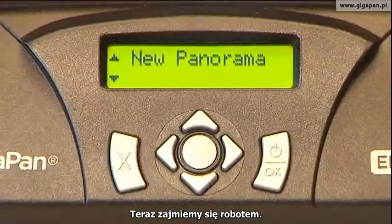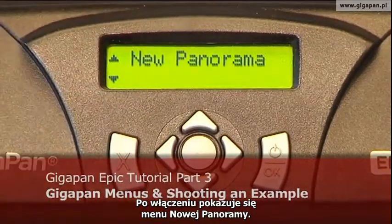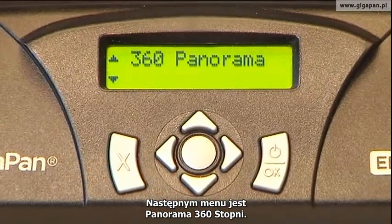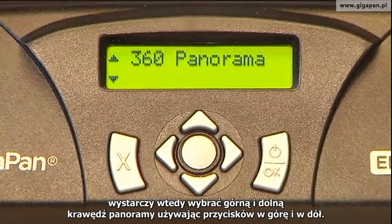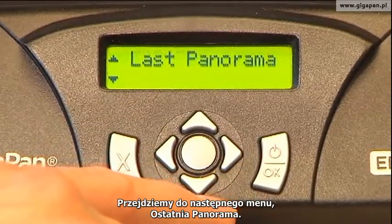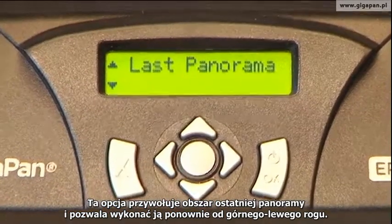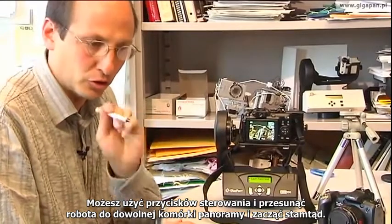Now we turn our attention to the robot. Let's look at the menus that the Epic 100 has, which are largely similar to the ones that the Epic has. When you turn it on, you have the new panorama menu — you already know what new panorama does: it allows you to set the top left and bottom right corners and take your panorama. The next menu is 360 Panorama, where you know you want to get pictures all the way around. When you choose this menu, it has you choose the top edge and bottom edge of the panorama using the top and bottom keys, and then it takes all the pictures around. The next menu is Last Panorama.